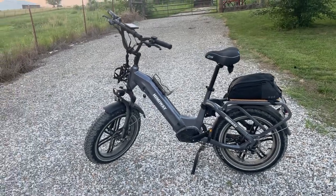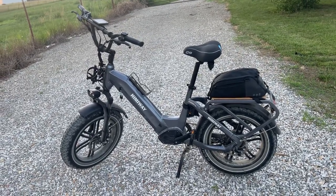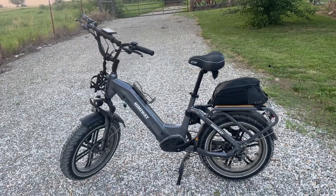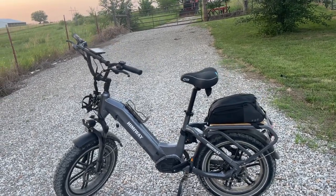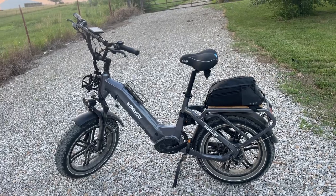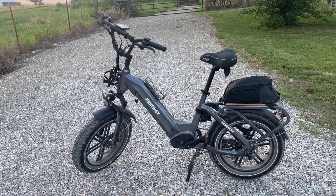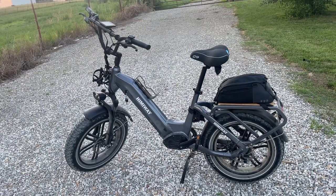Hello YouTube, wanted to do a quick review of this Himiway Big Dog. It's a brand new bike for 2022 for Himiway. I am brand new really to e-bikes and I wanted to show a couple of things on this bike. There hadn't been too many reviews that I found, so I figured I would add my two cents and hopefully you'll find this valuable.